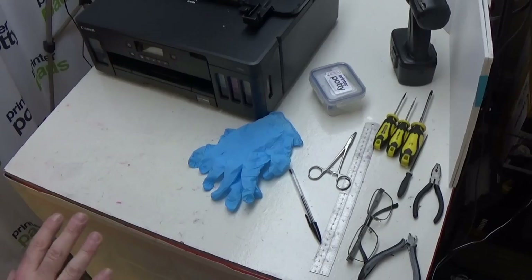First thing you're going to need is a PrinterPotty kit. This kit contains everything you need to connect your printer and redirect the waste ink into the external tank. You will also need a whole bunch of tools, so we'll lay those out for you now.